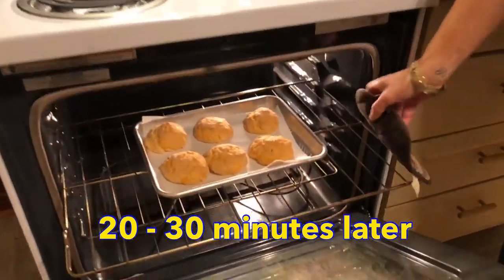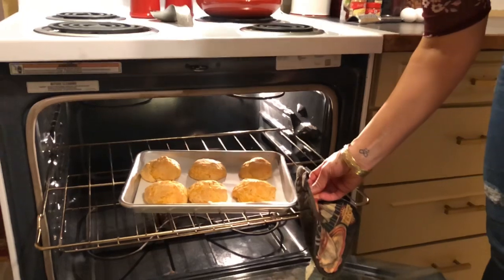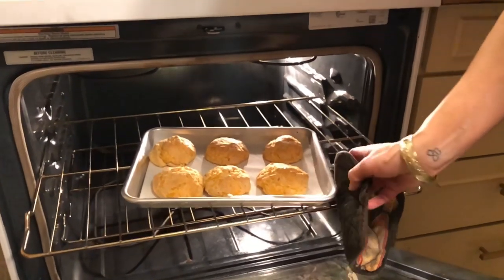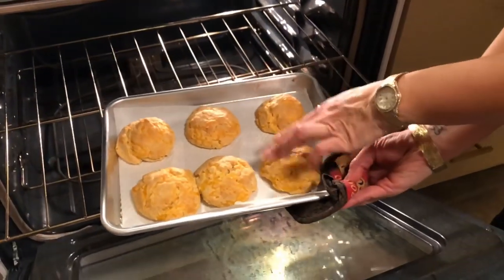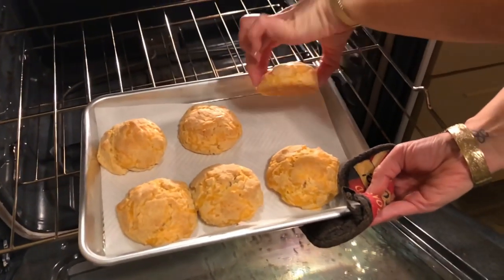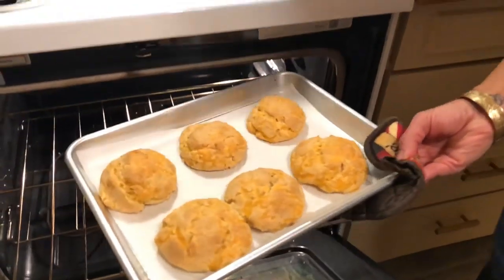Okay, here they are! Mine took about 20 minutes, even though they were on the pretty large side — so it all depends on your oven. My oven's pretty new. You can tell they're nicely brown on the top and perfectly brown on the bottom, so they're ready. And they smell delicious — nice and garlicky.